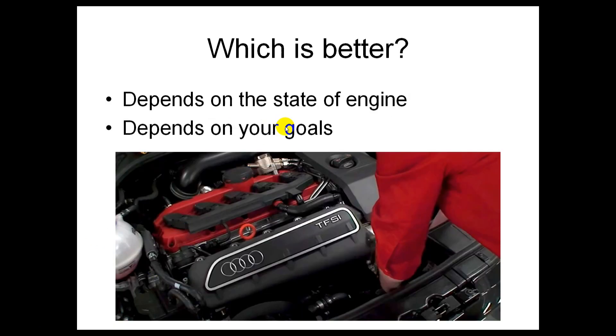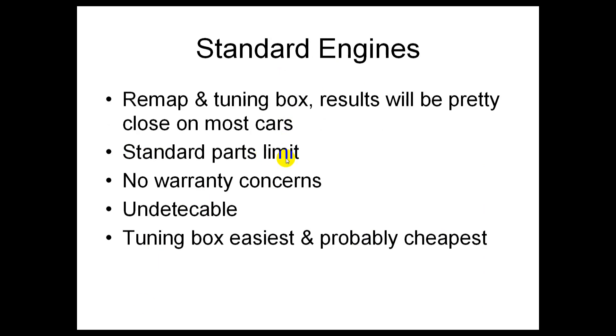So which is better for you? It depends on the state of your engine and what you want to achieve. On a standard engine, the difference between a remap and a tuning box is probably going to be pretty small. The advantage of a tuning box is that there's no warranty concern — the dealer can't see that you've been increasing the boost pressure, assuming you take the cables and the tuning box off before going to a service. It's undetectable, and obviously much easier to install — you just plug it in and can remove it yourself, unlike a remap where you may or may not have access to the software.